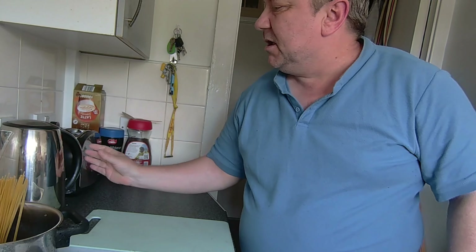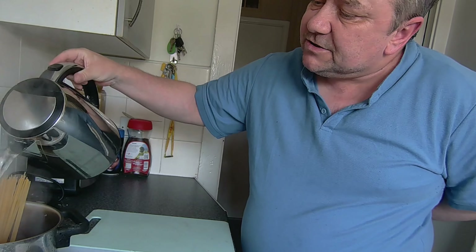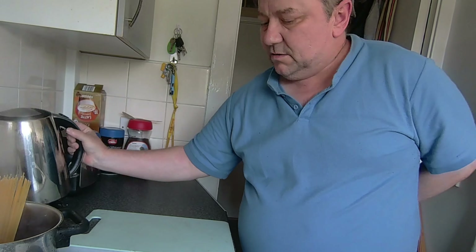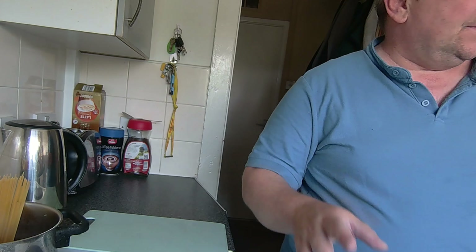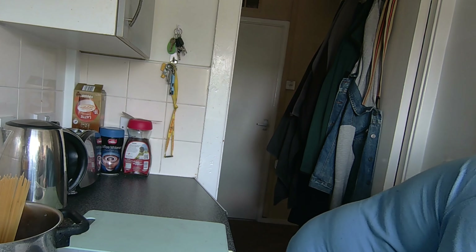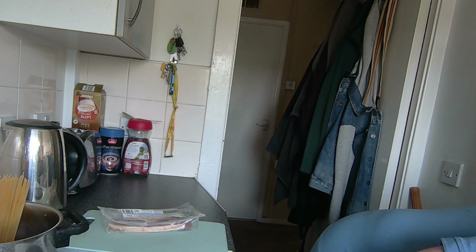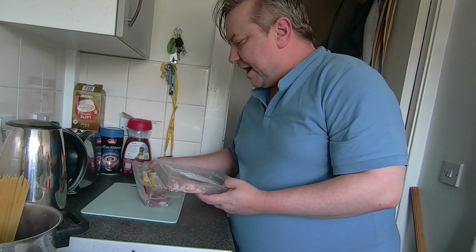First off, I'm going to stick this pasta in and get that on to boil, and then I'm going to get some bacon.